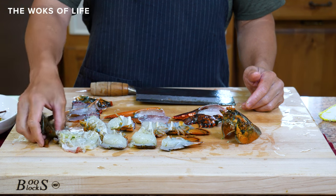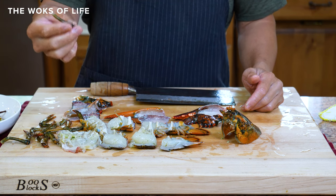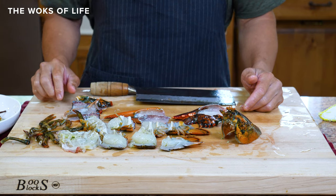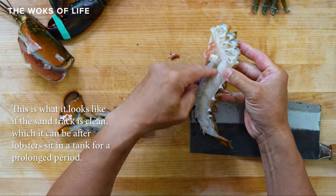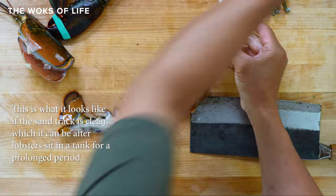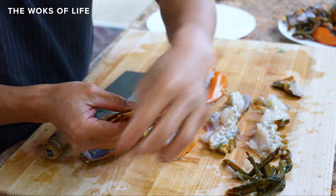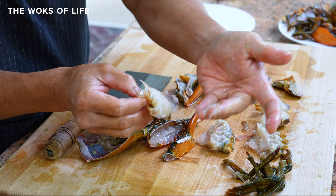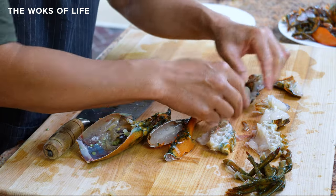These legs are totally up to you whether you keep them or not, but I like to keep them. Sometimes there's a lot of meat in them, and sometimes there's not that much meat but they're definitely worth keeping for flavoring the dish. This sand track is pretty clean, but there's still a sand track — you can see this on the tail here. This really should be taken out. This is a sand track and you don't want to eat that. All of these can be given a quick rinse after you clean it and make sure the sand track is gone. See this one is clear — their sand tracks have been cleared out from being in the tank. But you do want to clean them off.